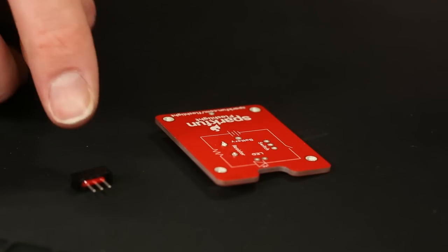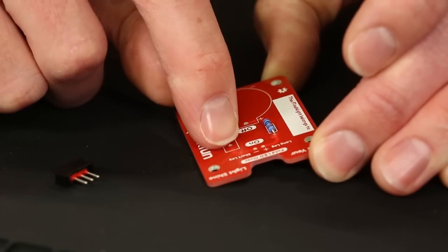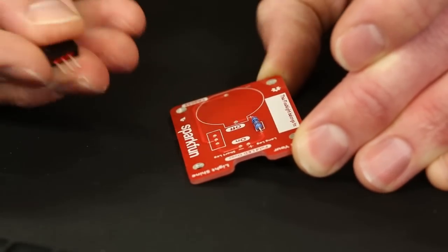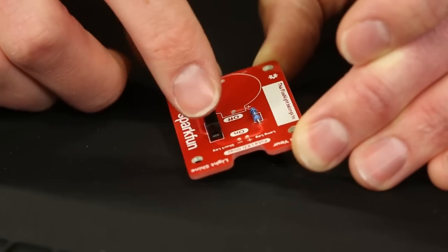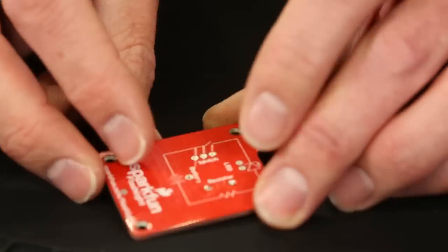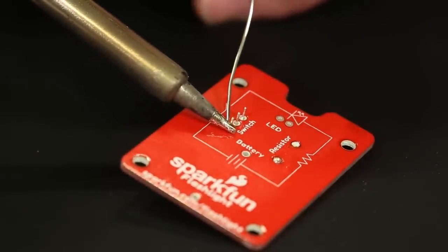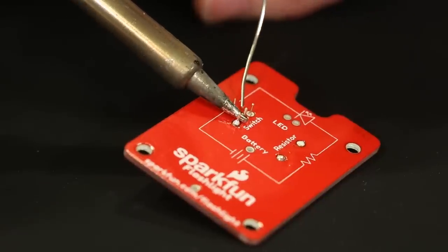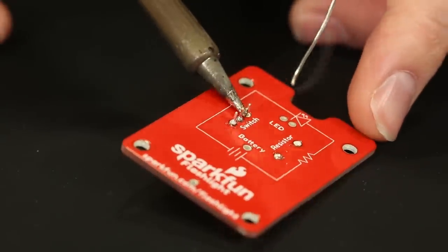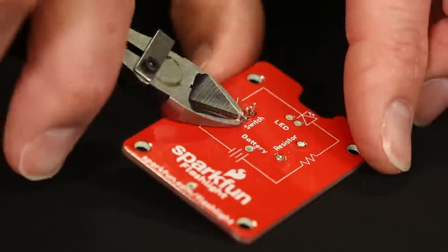Next component is the slide switch. This component is not polarized — like the resistor, it can go in either way and still work. Depending on where the switch is set, it will turn the LED on or off. Same idea: make sure it's pushed all the way through the PCB, then touch each annular ring with the iron, feed in some solder, get it nice and clean, then snip the leads.